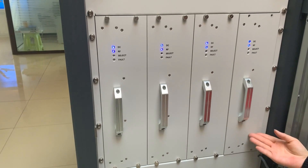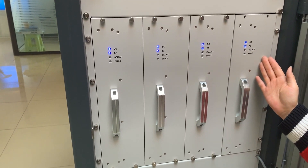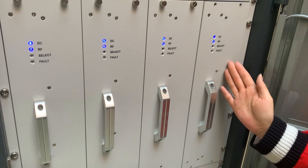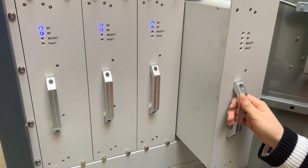Power amplifier modules — each set is 3KW. The 5KW FM transmitter uses two sets of modules for a total of 6KW, and the 10KW FM uses four sets for a total of 12KW.